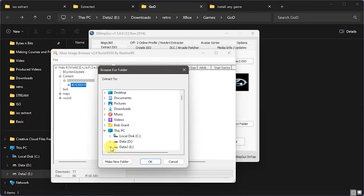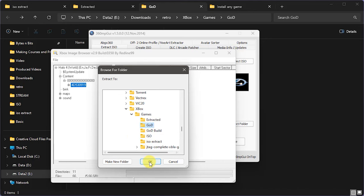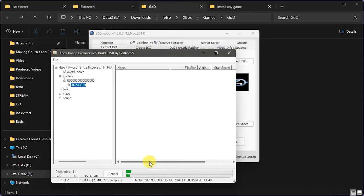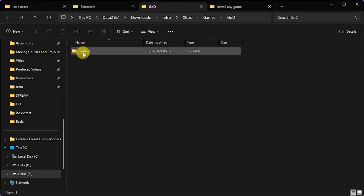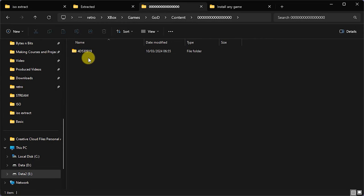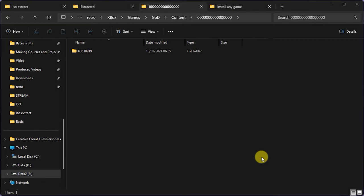I'm just going to extract that and put it on my hard drive, selecting my GOD folder. That's now extracting just this package so we can copy it across to our Xbox. With that GOD package extracted, that's really all we need to do with disc 2. Going across to where I've just extracted it, you can see we have our content folder, our 16 zeros, and our actual package sitting in there. What I want you to recognize is that the package number — 4D530919 — that is the title ID for our disc.